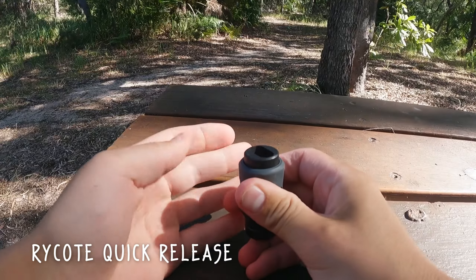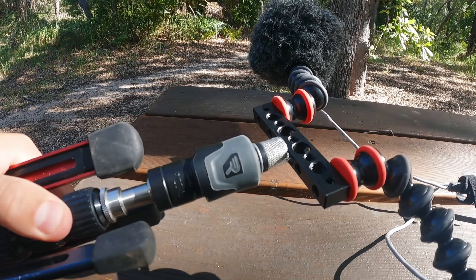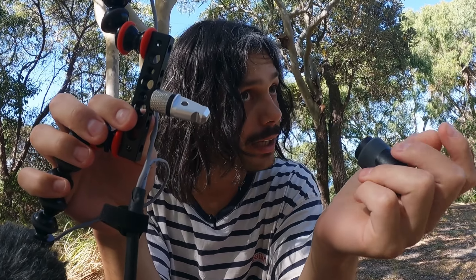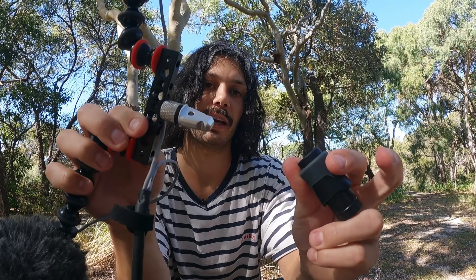The next piece of the puzzle was the Rycote quick release. I bought this because I was getting fed up of trying to spin the microphones onto my stand — it just makes it even quicker to set up and take the rig apart. There are a couple of cheaper options for quick release online which I'd quite like to test out; they weren't really around when I purchased this one, about a year and a bit ago. But this is perfect and it attaches to the small rig cheese plate with a little adapter that came with the Manfrotto Nano pole — it just pops on and off really quickly and easily.